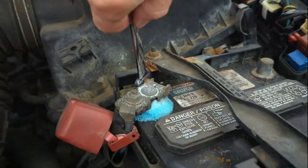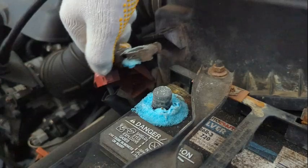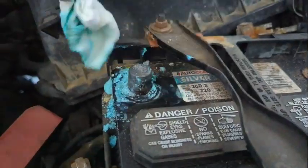Then we can remove the positive cable. I used a glove on this one because I didn't want any corrosion on my hand. And we set that cable aside. Then I took a damp paper towel and removed as much corrosion as I could.